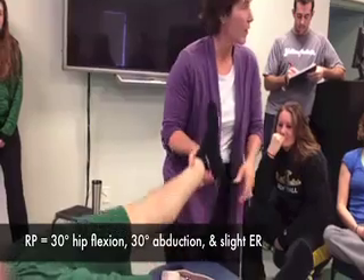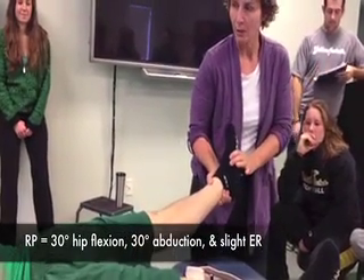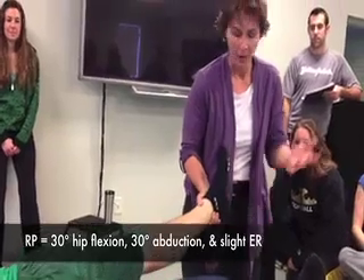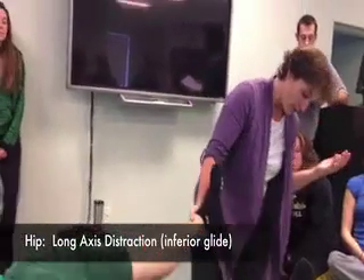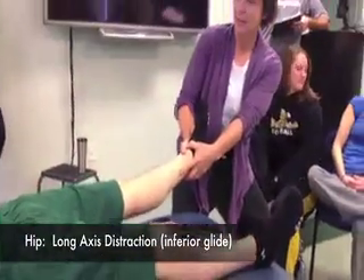What you want to do is they are in 30 degrees of flexion, 30 degrees of abduction, a little bit of external rotation. So that's our resting position. And what I might do here is stabilize my foot against the table, and I'm just pulling back like this.